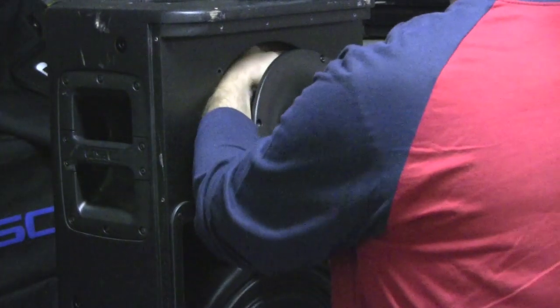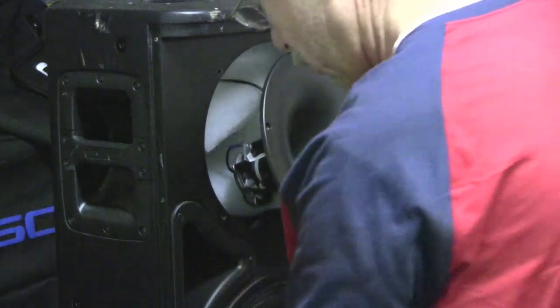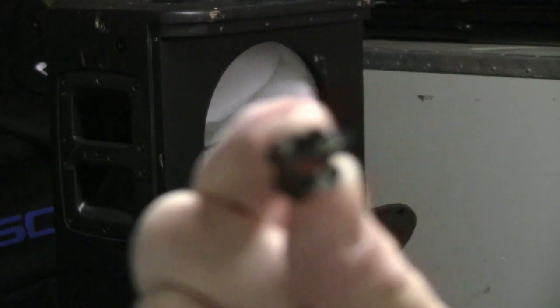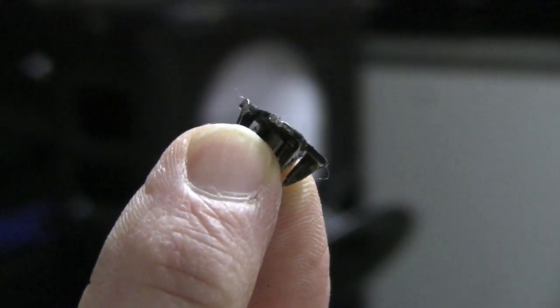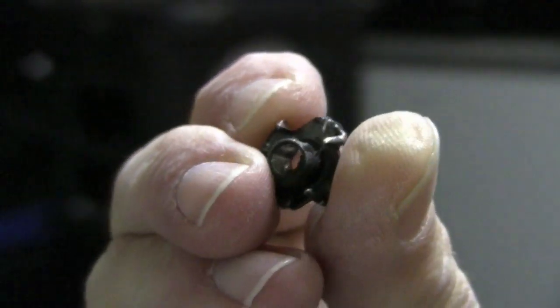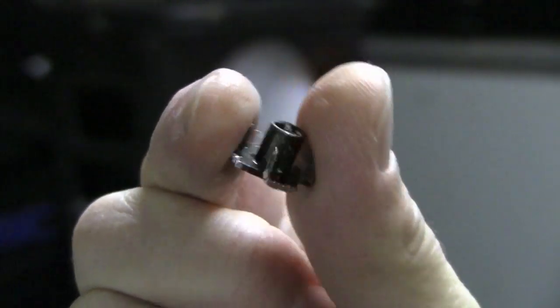Just pulling that and getting my hand back in there - the insert did get hung up on the foam inside. I had to shut the video recorder off while working on it, brought in some reinforcements, but we did get it out. You can see what it is here - it's a little threaded insert that they put in so that if you have to take the horn in and out, you can do so many times without stripping out wood screws. Pretty cool.